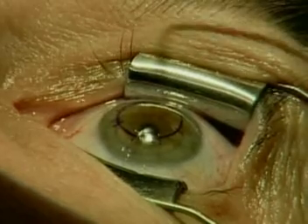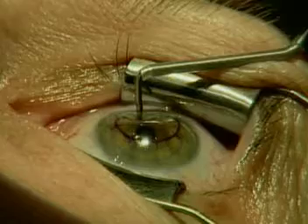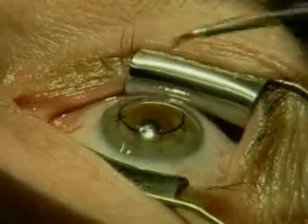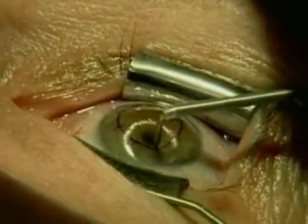You can see that we first start at the 12 o'clock spot, proceed then to the 6 o'clock spot, and then the 3 and 9 o'clock spots. Thereafter, we like to begin at the seven millimeter zone, followed by the six millimeter zone.